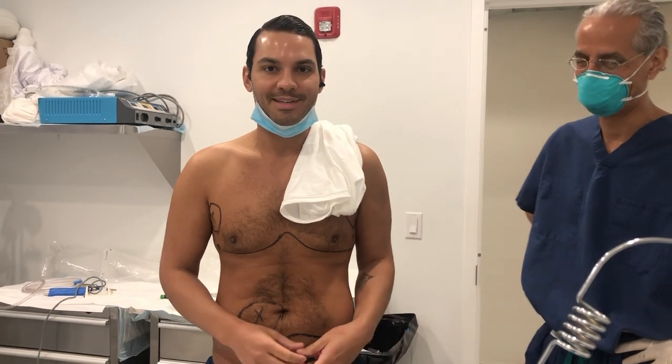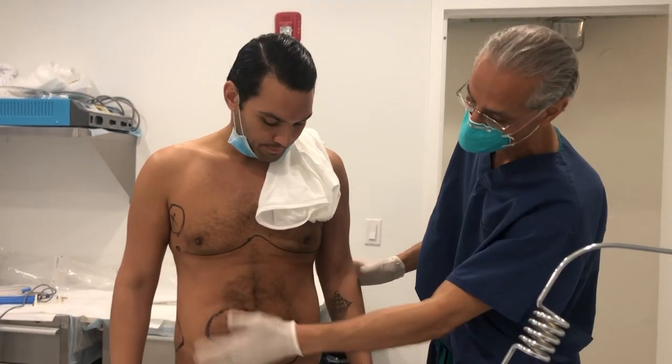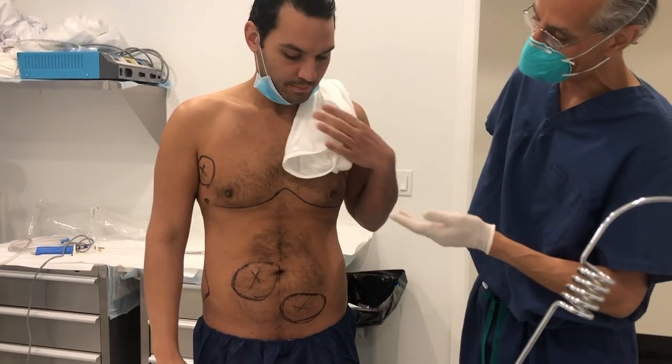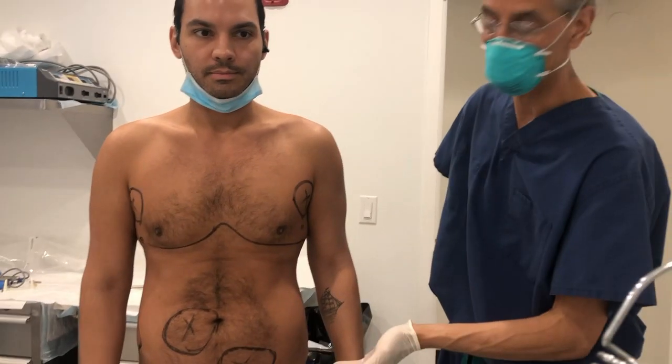Dr. Conn's a pro, so I'm super excited. Awesome. So thanks for joining us. I just want to show you — I already marked him out. So this is kind of my map that I create prior to the procedure, the exact areas I want to lipo.